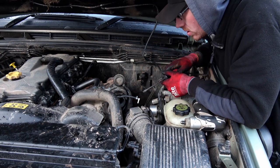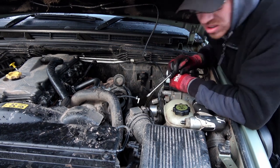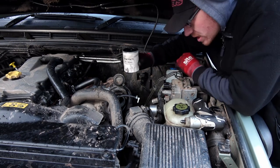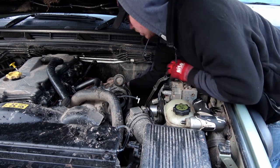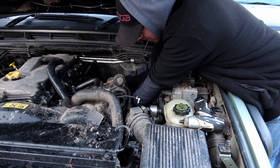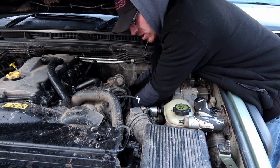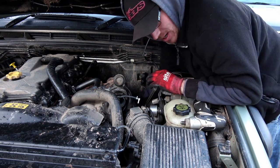That's the cold side of the turbo back on, towards the intercooler. I think we're done. I just need to make sure I've got my parts left over. All that's left to do now is get the oil filter back in place. These spin-on oil filters — only do them hand tight, don't go tightening them with a ratchet or an oil filter wrench or anything like that, just get it tight with your hand.